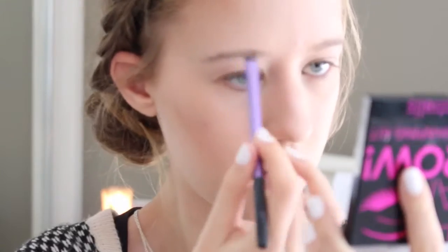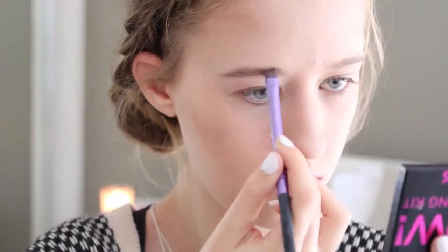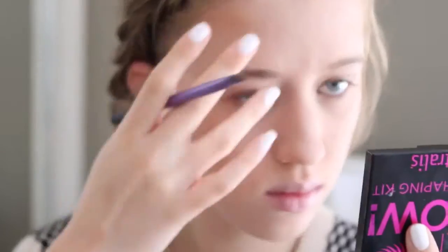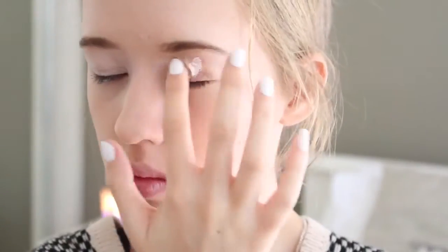Then I'm taking my Ohai Brow Australis Brow Kit and I'm using the wax and the powder to fill them in. Next I'm taking my Face of Australia Eye Primer and putting that all over my eyelid to get it ready for the eyeshadow.